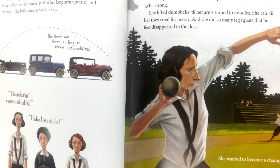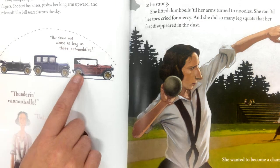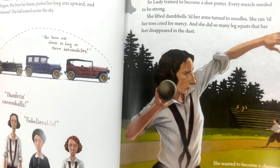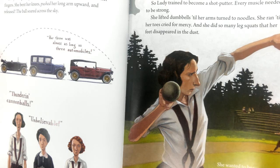During her final year on the track team, Lutie tried the shot put. 'Give it a ride,' urged Bartlett. Lutie scooped up the heavy iron ball and placed it between her fingers. She bent her knees, pushed her long arm upward, and released. The ball soared across the sky. Her throw was as long as three automobiles. Thundering cannonballs! Unbelievable! Her heartbeat boomed. Her long arm tingled. She loved the explosion of power.